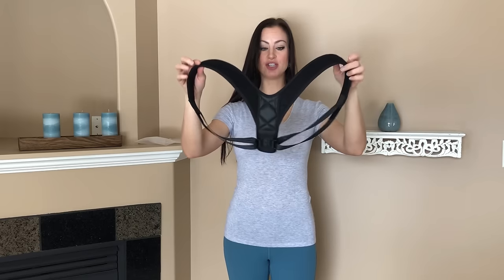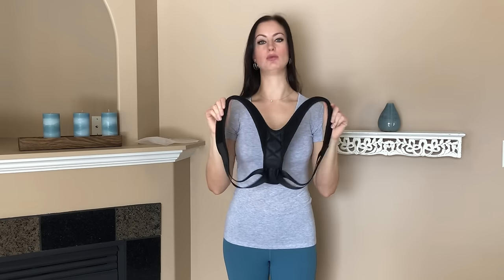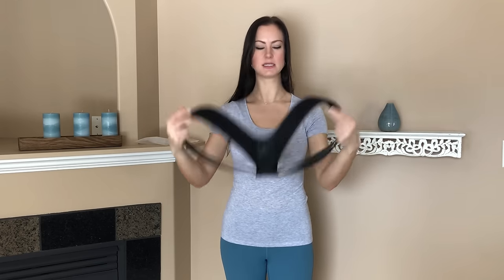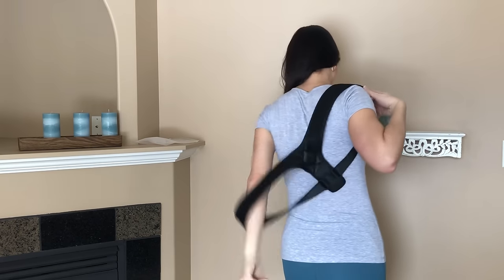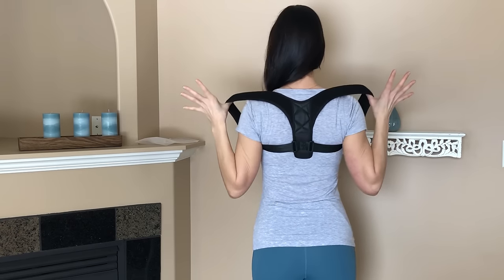Then you're going to have the back posture corrector in the figure-eight design, which is going to be really easy to put on. You won't need any help from other people like you find with some other correctors, so that's great. It's going to fit up to a 48-inch chest circumference. You're going to put each arm in one at a time, just like you were wearing a backpack, and then you're going to find it's probably going to be quite loose.